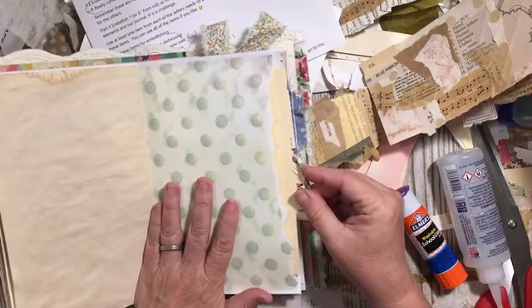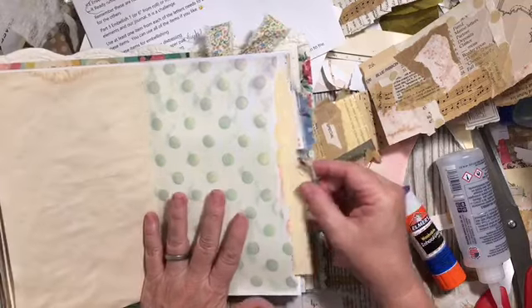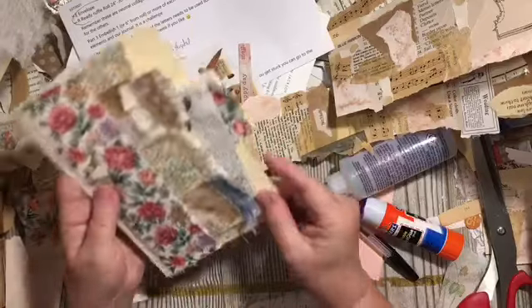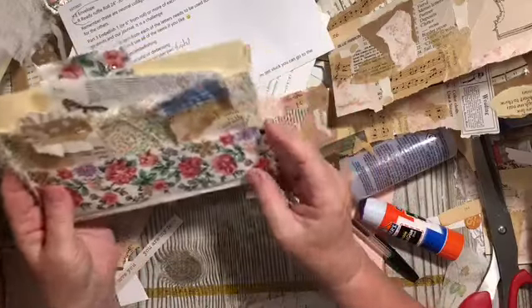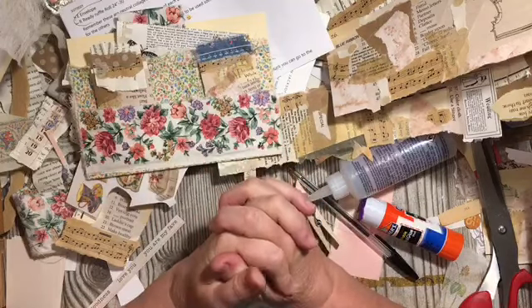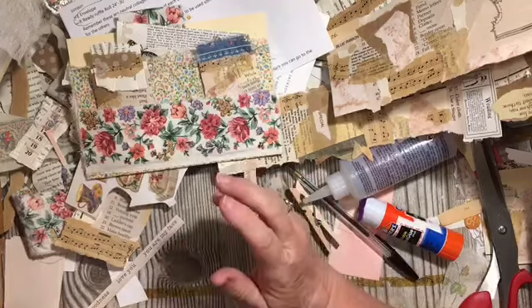It'll go in a little further — I just don't want it to get stuck because of the glue. There we go! So that is today's mini challenge in the challenge. This is 4.4 and the deadline for this one is going to be April 30th, which is the last day of April.